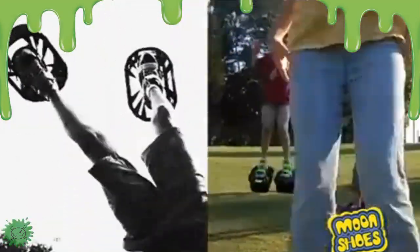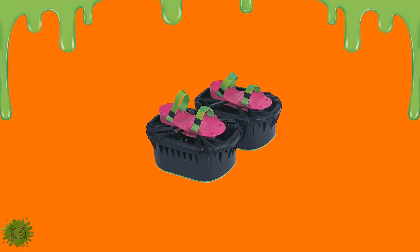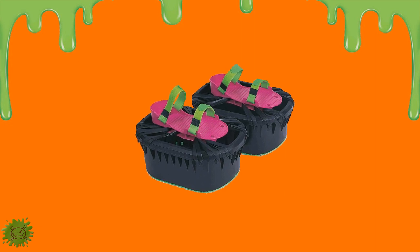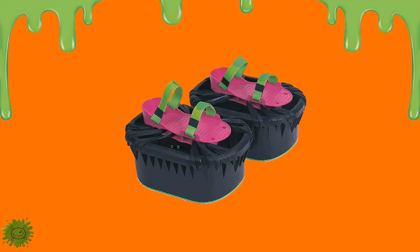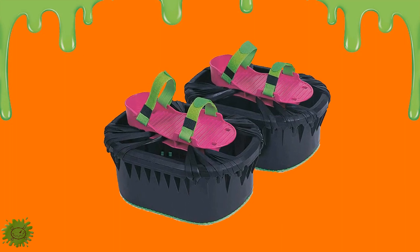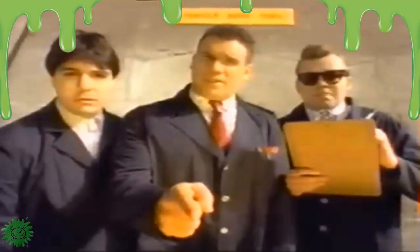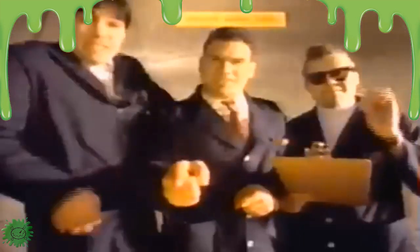What most kids didn't know is that these also helped develop balance and coordination. The Nickelodeon Moonshoes got rid of all the unsafe metal and designed their shoes with closed sides from high-density plastic, with adjustable velcro closures and bungee-style springs for a good bounce. They also had two self-centering shoe platforms, a pack of thick rubber bands, and even anti-skid soles for extra safety.